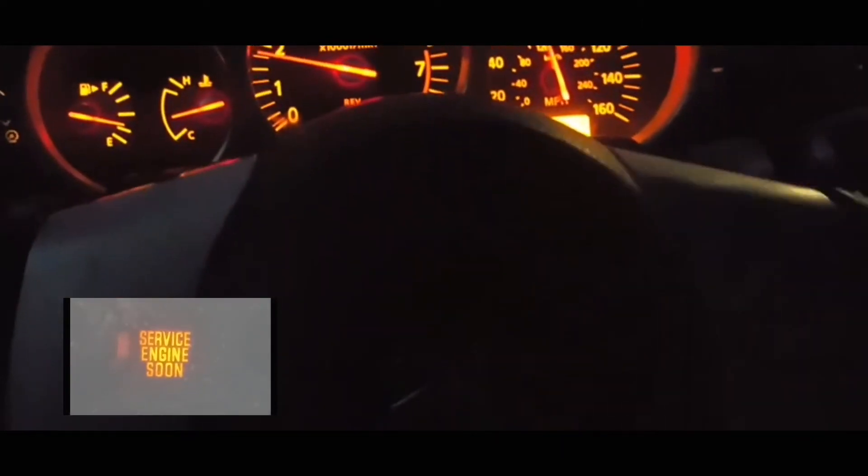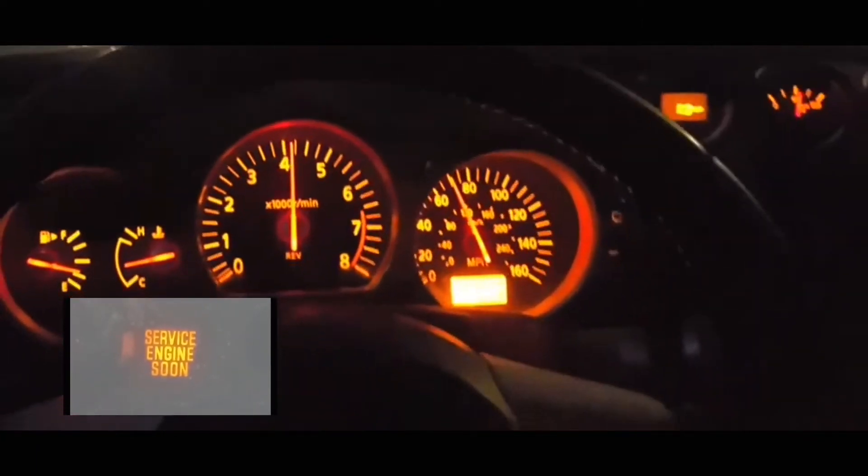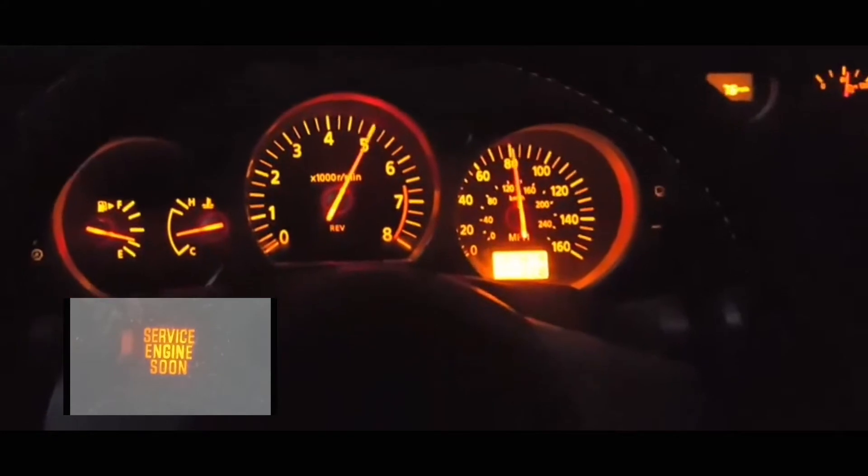How to reset the service engine soon light. Hey guys, what's up? Let's do this video on how to reset the service engine soon light.